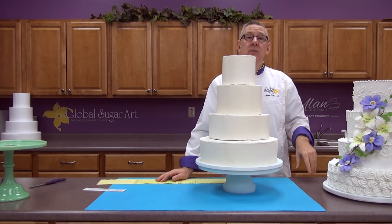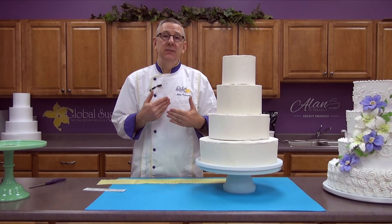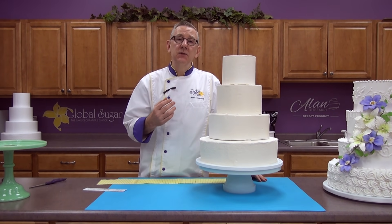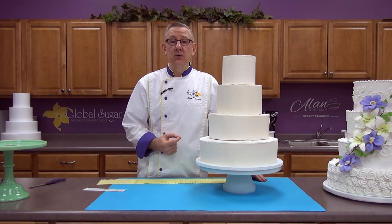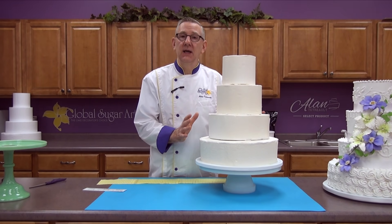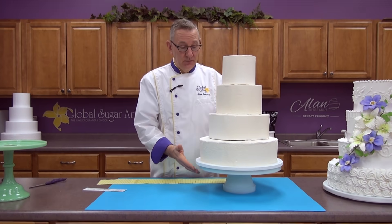You can design any pattern you want for a cake like this — this is just something I came up with that I thought would be easy. I want to emphasize that I tried to devise a cake that the average decorator with very little experience can make. I'm going to give you some alternative decorating ideas as we go so that if you don't have a lot of experience decorating with buttercream, you still can make your own wedding cake. That's my goal — I'm not looking for perfection. I want this to be a project that you can do on your own and be proud of.